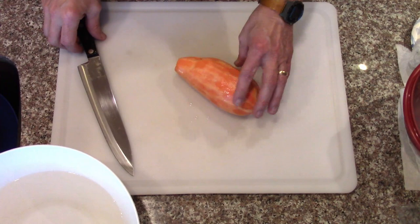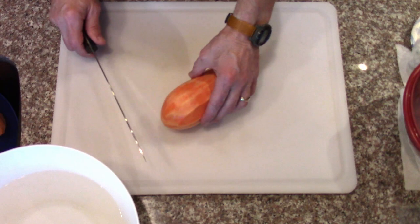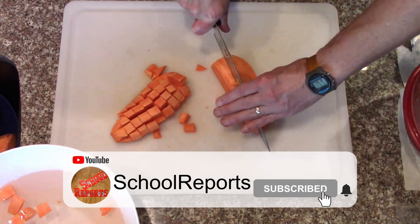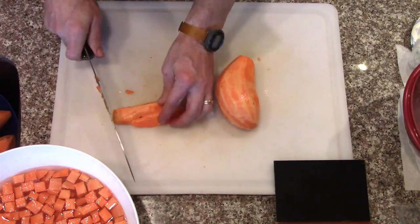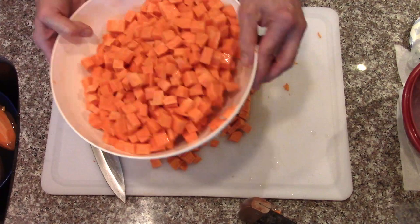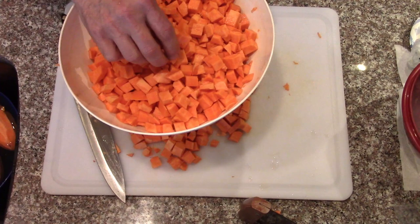I've got some sweet potatoes and I'm going to try some cubes - relatively small cubes we could use for whatever. We're not going to just blanch them, we're going to cook them until they're fairly tender. That way if we want to use them later for mashed potatoes or something, it won't take very much time - just add water, or powder them up and then add water.